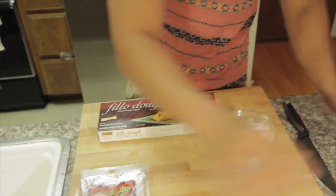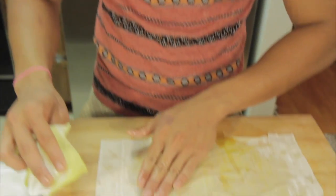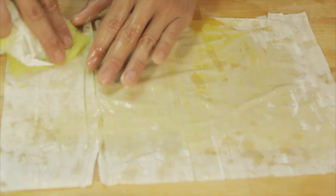Put everything aside and we're going to start working on our filo dough. You can get smaller asparagus, but since we're going to use it like an appetizer, I got the gigantic asparagus.